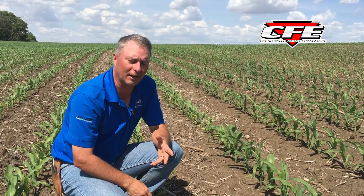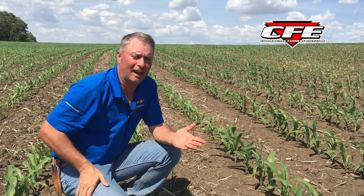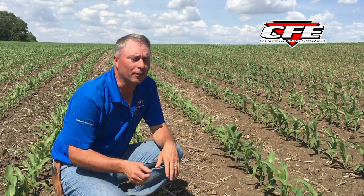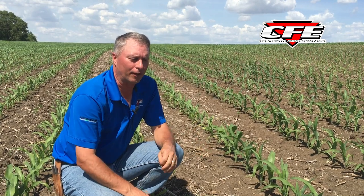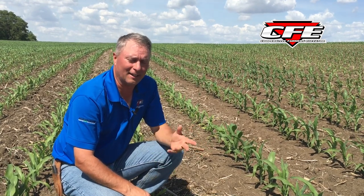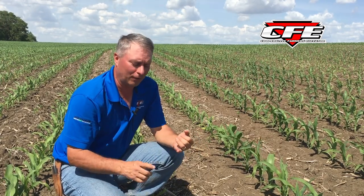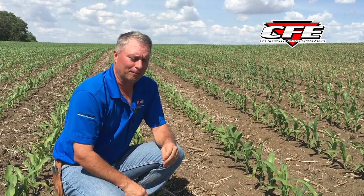We're starting to see a lot of that showing up around the area. We're at that stage now — it's been hot as all get out for a while. We haven't had much rain to speak of, so our soils are getting dry. With warm temperatures nights and daytime, we've got a lot of heat accumulation, and this corn is at that V4-V5 stage in most cases where it's really trying to grow fast.